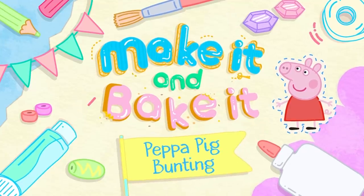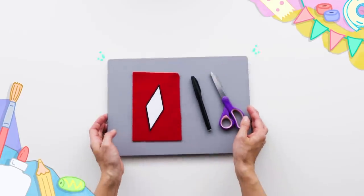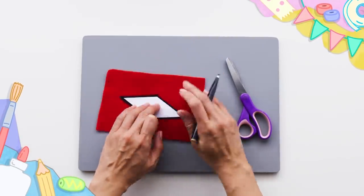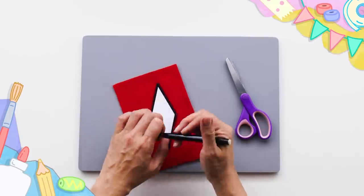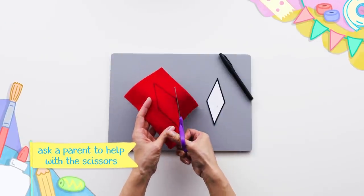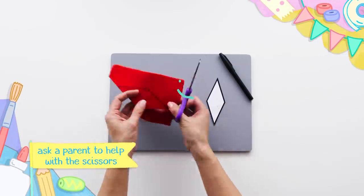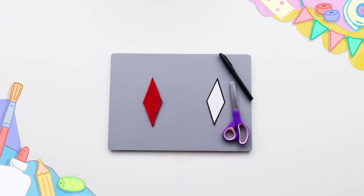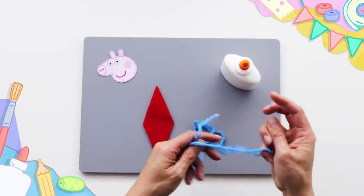Let's see how this Peppa Pig bunting comes together. Here we go. Let's make it. Belt time. Fantastic. Lovely. Time for some string.